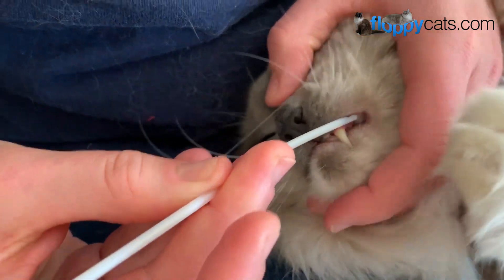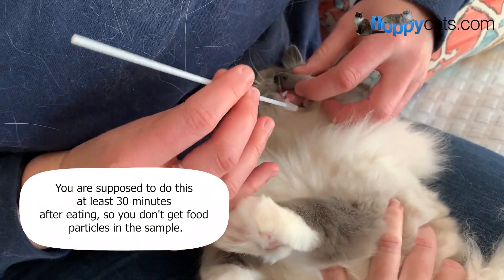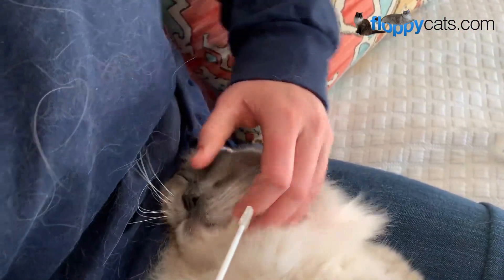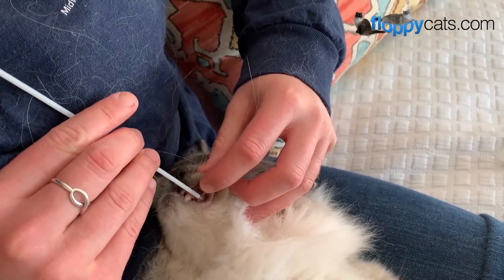Good boy. I think that was 20 seconds. He's actually not as bad as I thought it would be. Good boy.